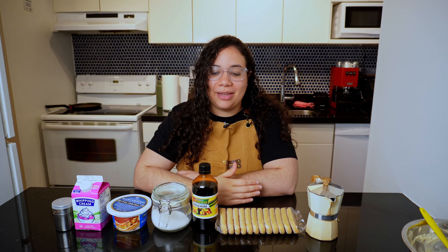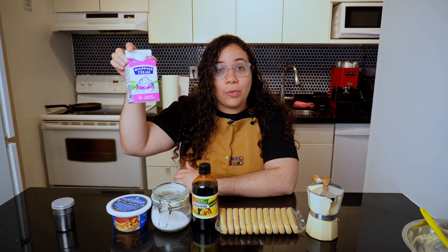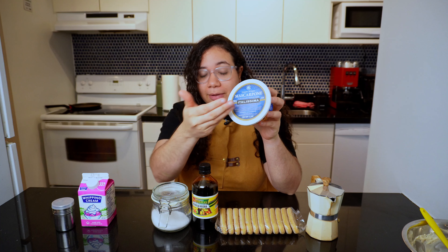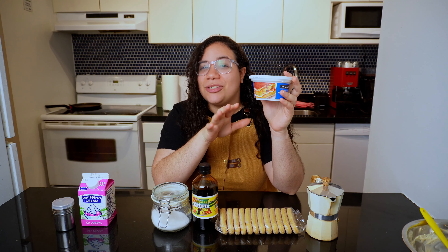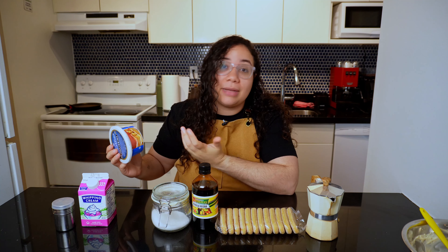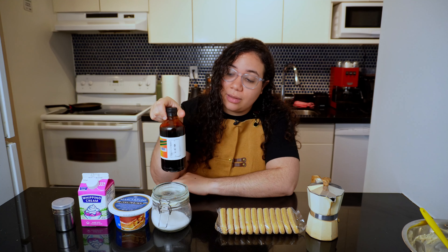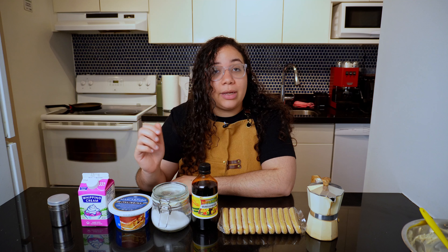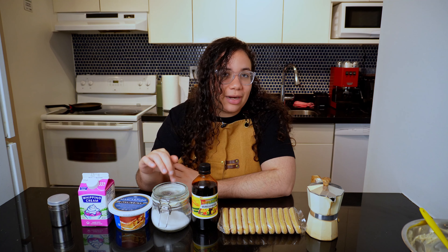To make this recipe you're gonna need these ingredients. For the cream I'm using heavy whipping cream and mascarpone. I love this one — it had a picture of tiramisu on it, and I wasn't sure why until I asked someone at the store who turned out to be Italian, so I'm gonna believe her. You're gonna mix that with vanilla extract — I'm using the dark one — and sugar. You can use granulated sugar or whatever sugar you have at home.